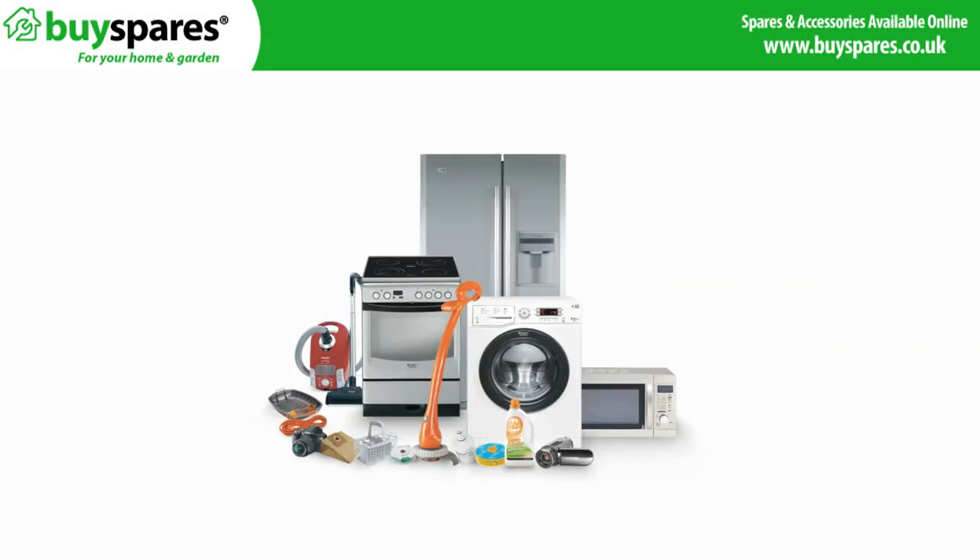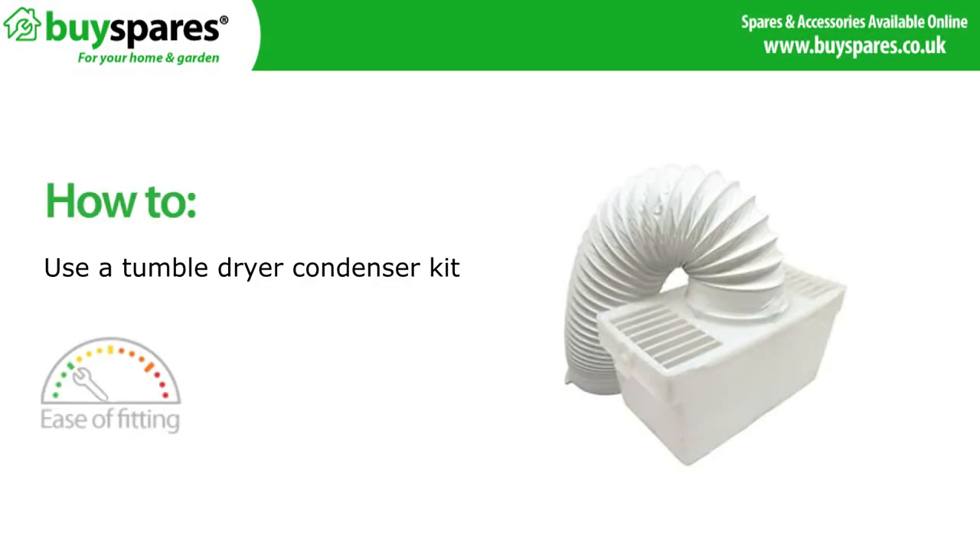Welcome to BuySpares. In this video we will show you this condensing box kit that can be fitted to a vented tumble dryer.